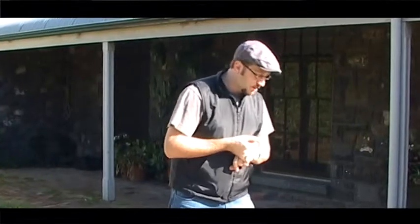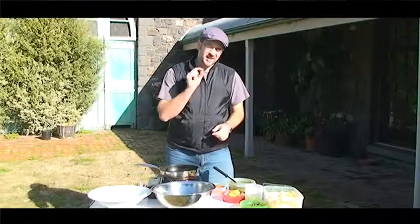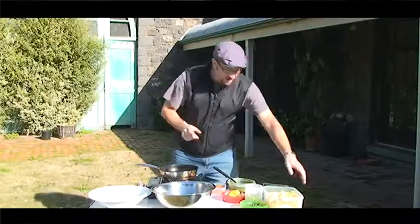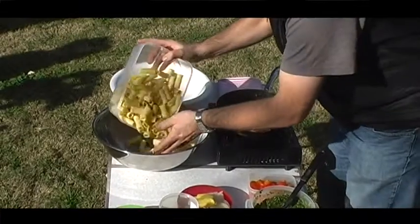Hey guys, we're out on location cooking this amazing goat cheese dish. What I'm going to do today is a beautiful rigatoni pasta salad — basically imagine we're out at a picnic, something really easy to throw together with some sexy little goat cheese on top. I tell you what, it's like Viagra for the taste buds. Goat cheese rigatoni — straight in.